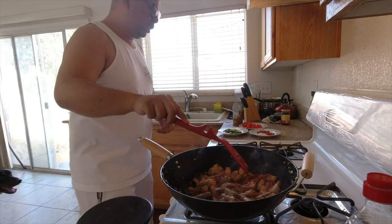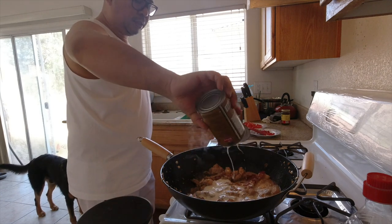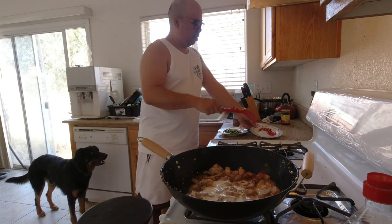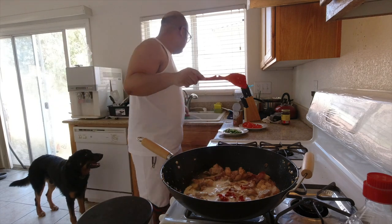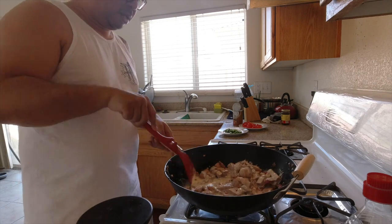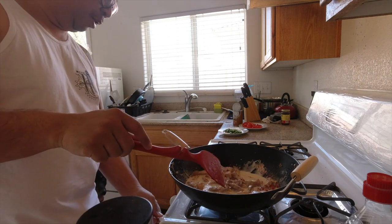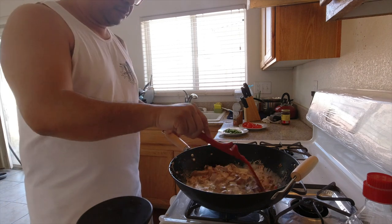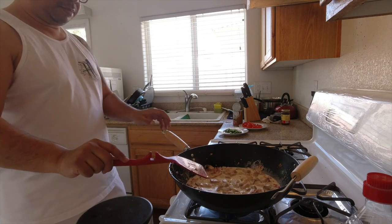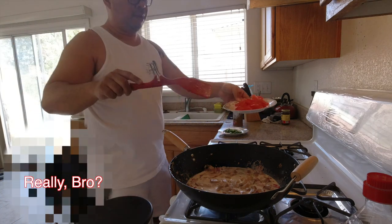Alright, on to the next step. We're going to add one can of coconut milk and cook it. Along with that, your red chili peppers — the red ones — and you just want to coat everything. Turn up the heat a little bit because we're going to bring this up to a boil. I'm now at medium-high heat. I'm also going to throw in my tomatoes too.